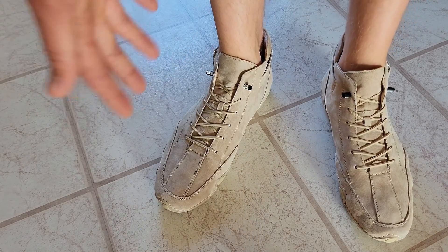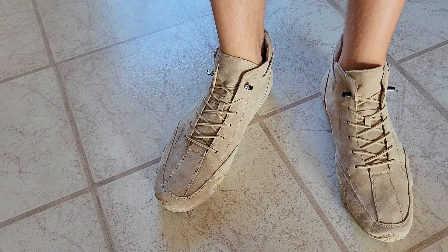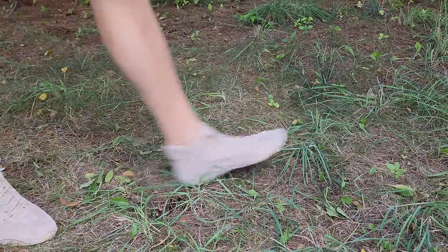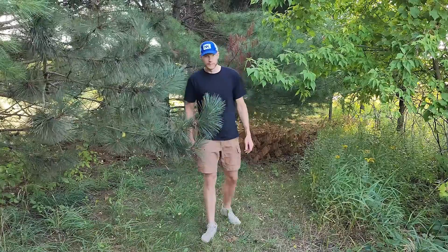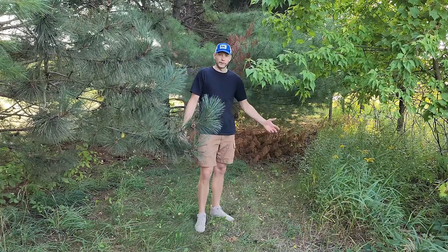Yeah, I'm loving these so far. Let's go ahead and test them out outside. So I've been walking around in the woods with these now and I've got to say they've been working great.